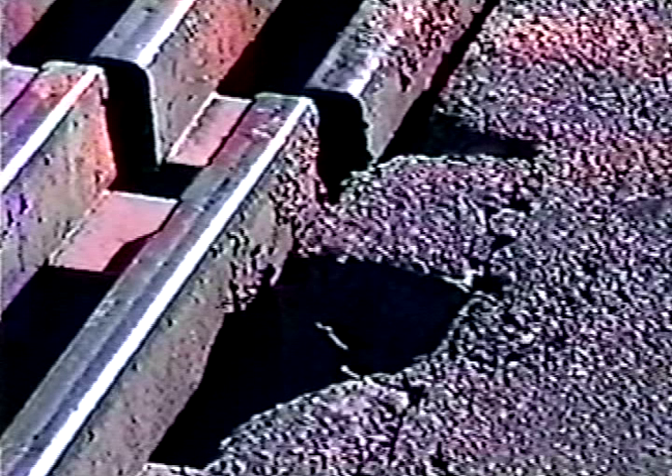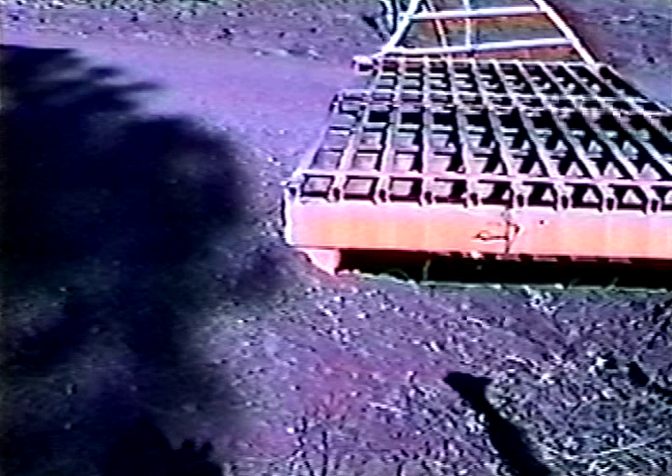The all-steel cattle guard reduces the cost of maintenance by minimizing damages and repairs. Maintenance is an important factor when considering cattle guards. Dirt and debris collecting underneath any cattle guard seems to be a problem in allowing water flow.